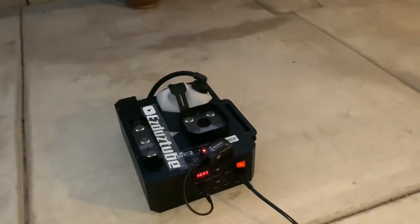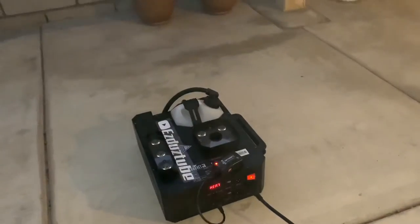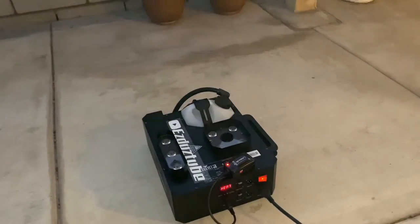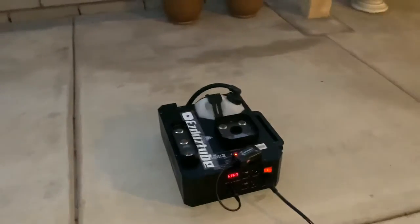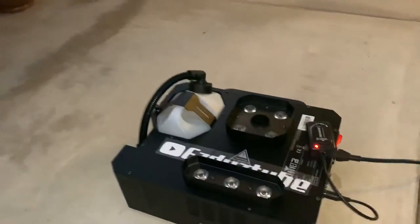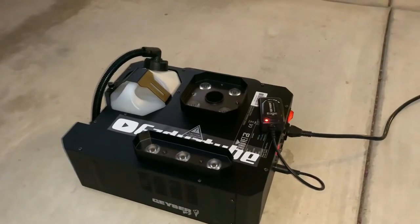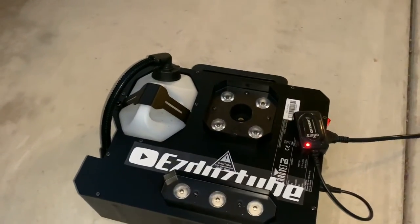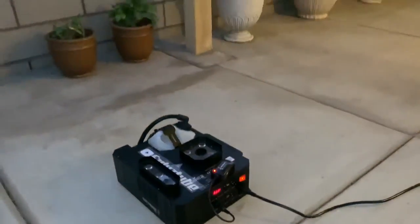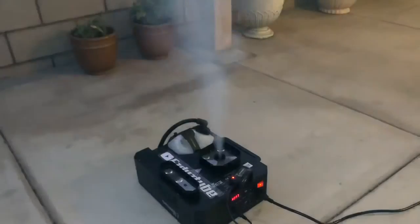You get a good burst — probably a 30-second burst. I'm going to be getting that fog fluid that dissipates really quickly, so I'll do a video on that one. So this is the Chauvet DJ Geyser P7 — let me know what you guys think, subscribe and like.